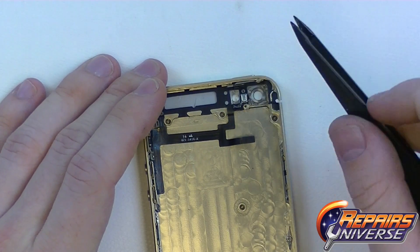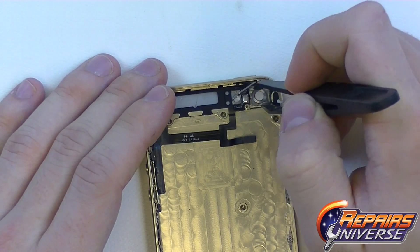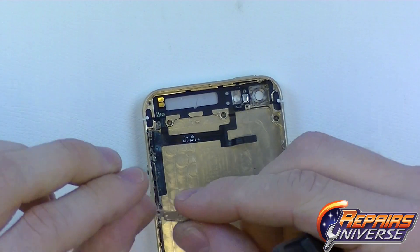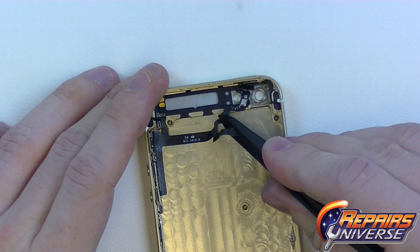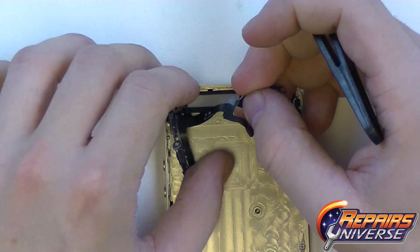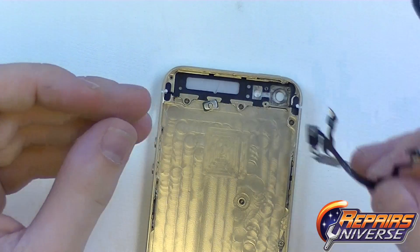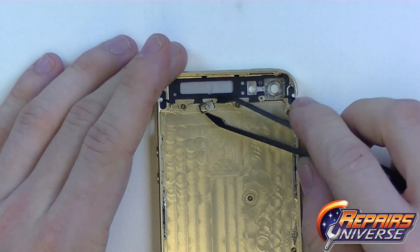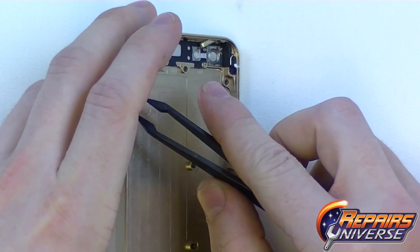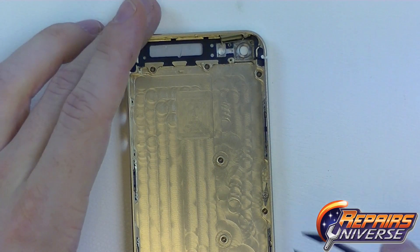Just continue working with this upper flex cable, releasing all the adhesive as well as the clips holding it in place. The clip for the outer shield of the power button is held on with a little bit of adhesive, so it usually comes off quite easily. We'll just release that upper portion of adhesive and the power button flex has now been removed. The mute button, volume button, and power button are now all separated.